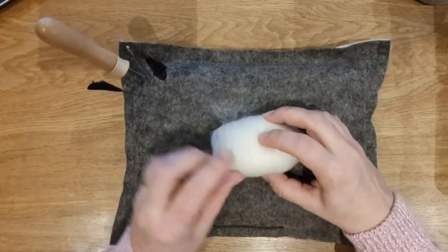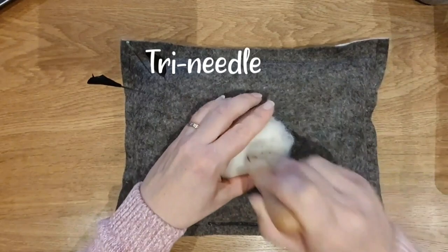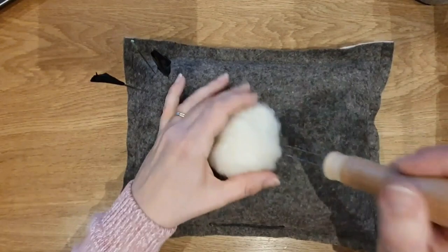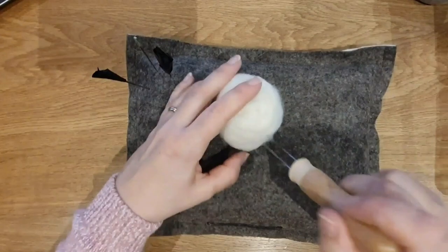First off, take any wool that you want to use and we're going to put that on the inside — it could be a cheap core wool. I do a video on core wools if you're a bit confused about them. We're just going to roll it up and turn it into a ball. It's about three inches in width. It's up to you how big you want your donkey to be but this is the rough size I'm doing for mine.